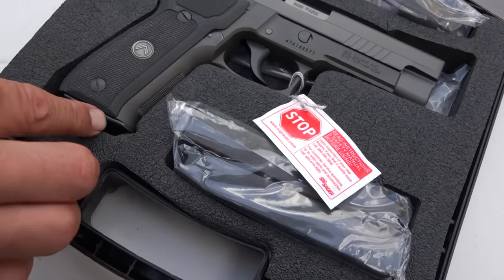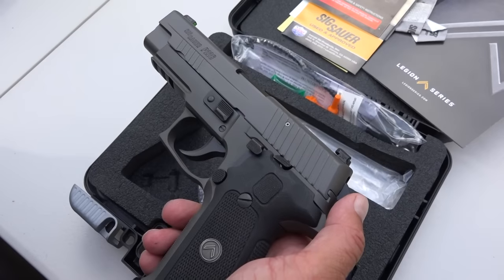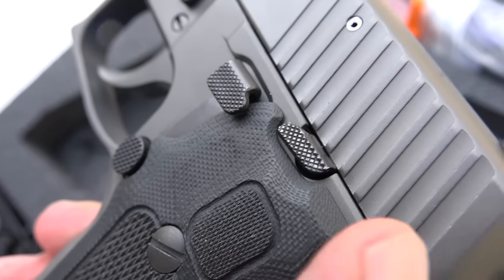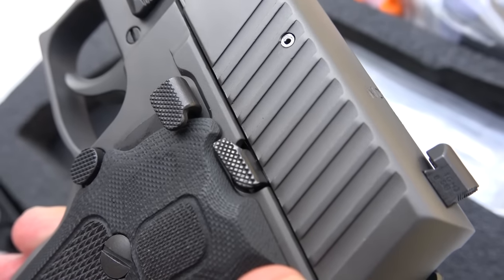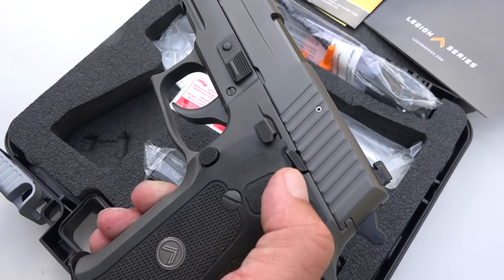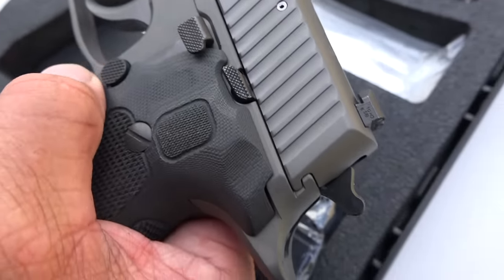Comes with three magazines. US-made magazines on this one. I did notice that. So here's the side profile of the Legion 226. The G10 grip is very comfortable in the hand. We've got some low profile controls here. The slide release is much smaller than I remember it being on my other 226s, so that'll be more difficult to actuate accidentally, which I have a history of doing. The decocker may be a little bit trimmed down in size. Mag release seems very familiar.